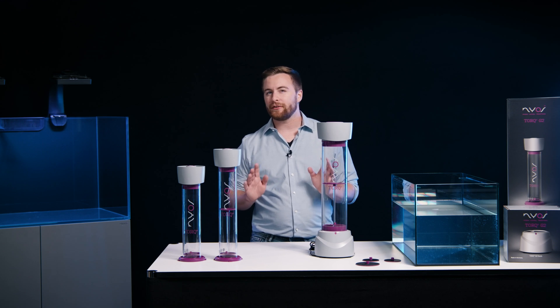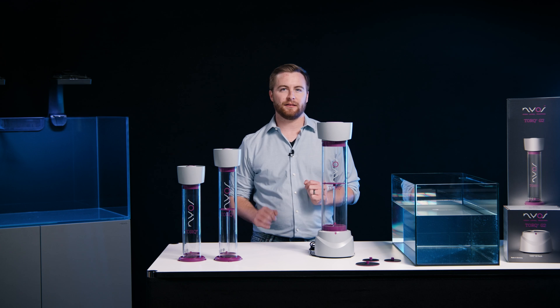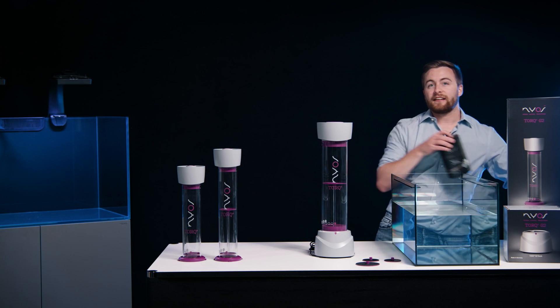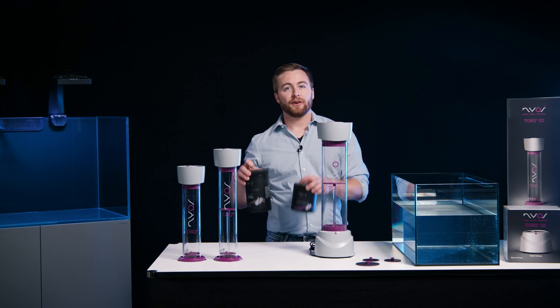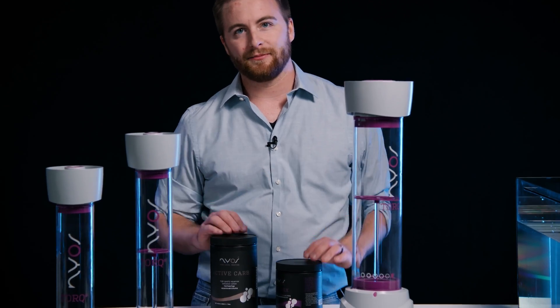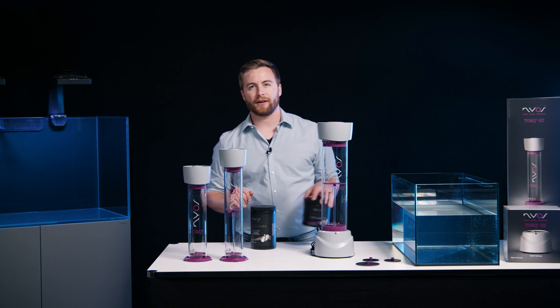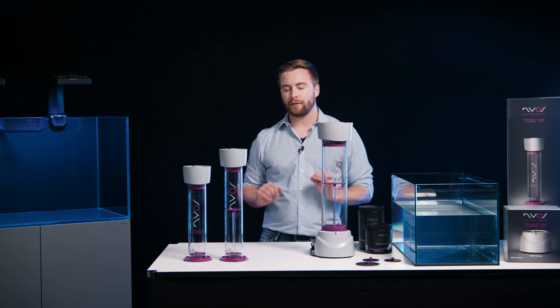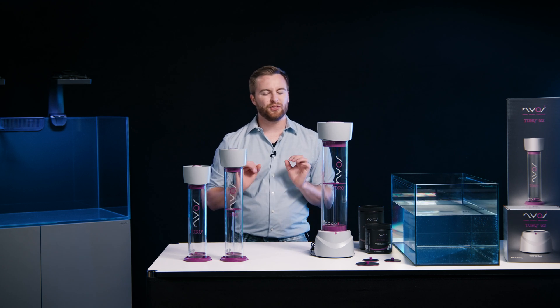We have found that a media reactor is the best way to get the maximum out of your filter media. In the Torque, you can add media such as active carbon, GFO, or zeolite to reduce phosphates and nitrates easily. Three years after we released NIOS Torque in 2018, we have developed a new generation integrating the reef community's feedback and added some new features.